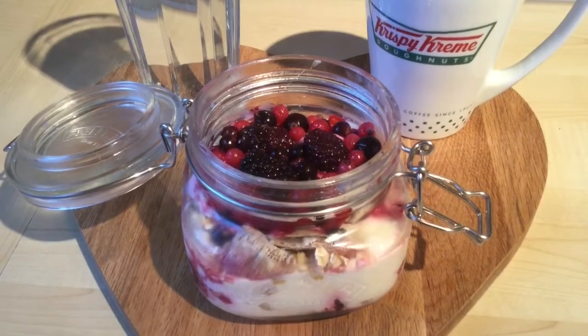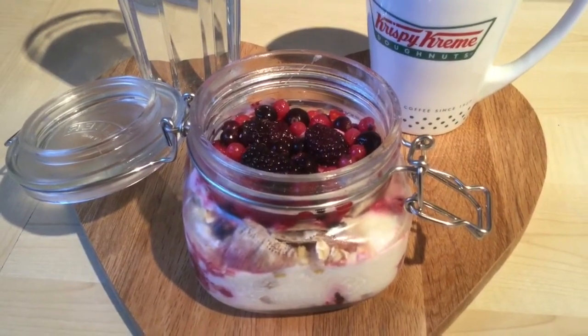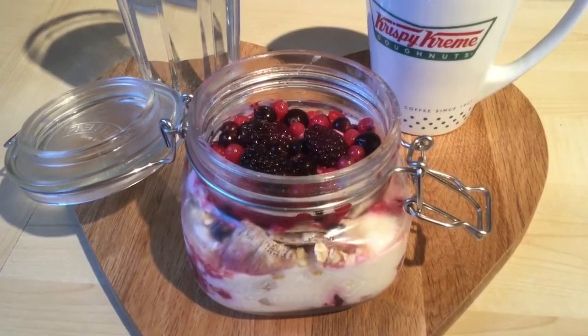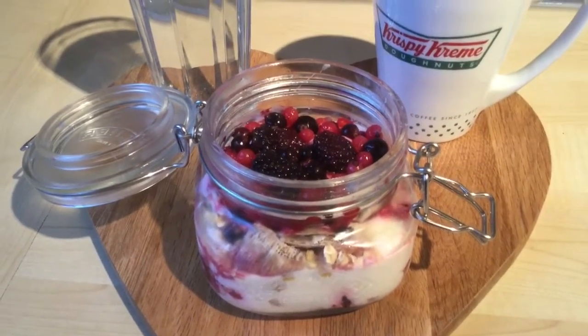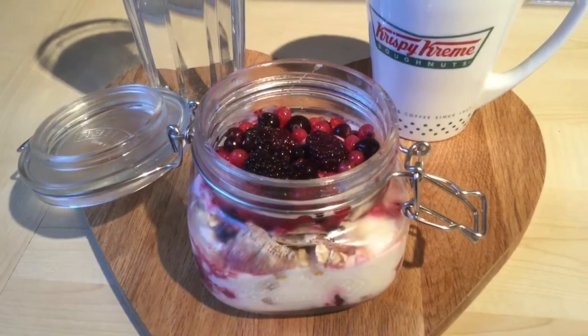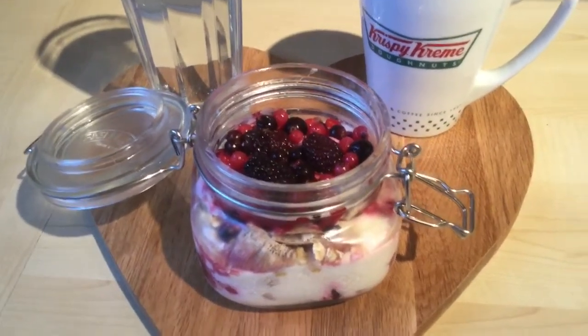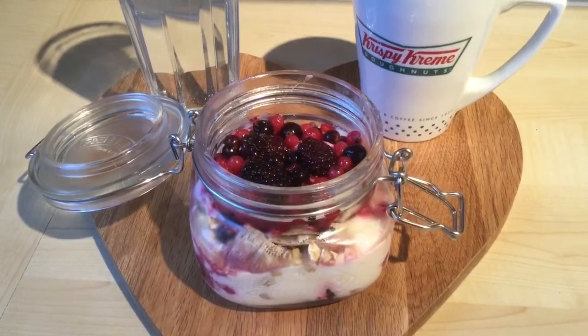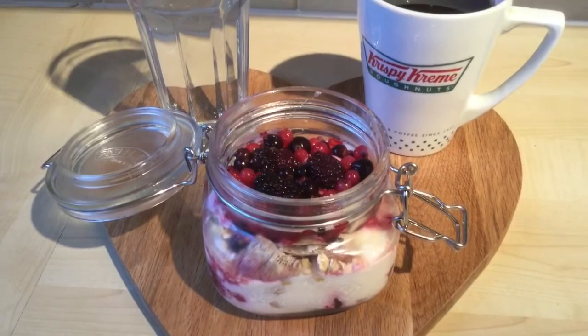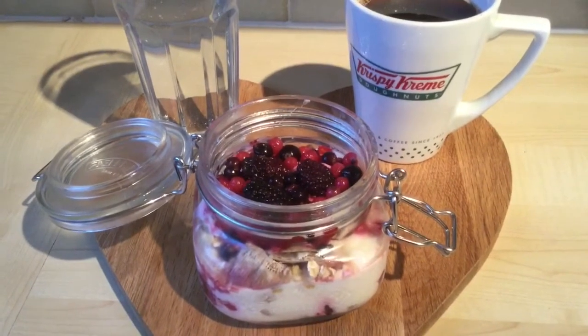I did go slightly over on my cereal — only by a few grams — but I'm going to count one and a half sins for it just to be safe, because I want a really good loss this week. So just to be safe, since I've gone slightly over on the grams of cereal, I'm counting one and a half sins for this even though I probably don't really need to. Anyway, this is breakfast!